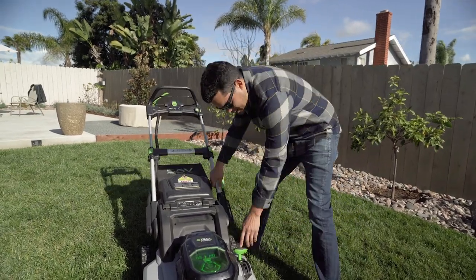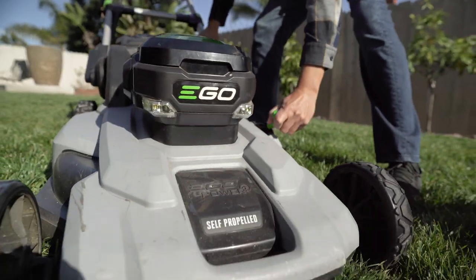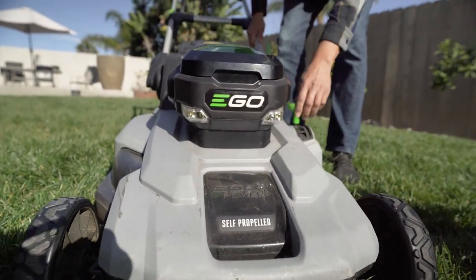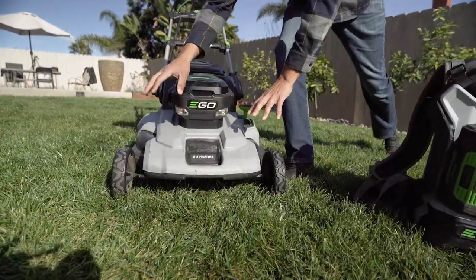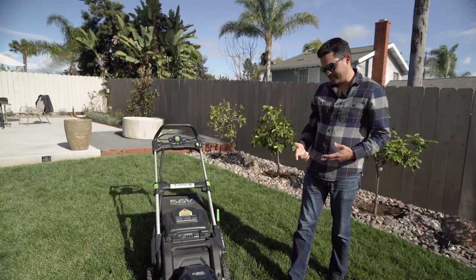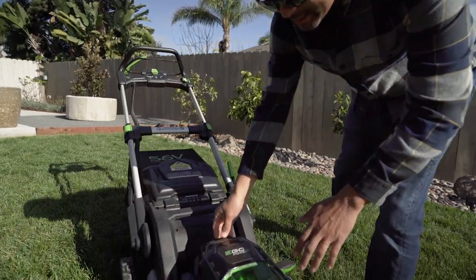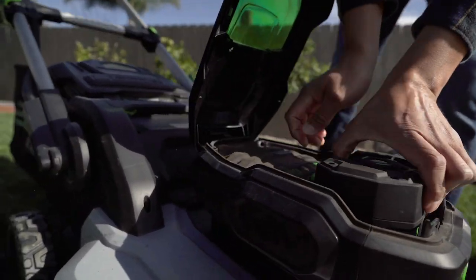You can adjust the height down to one inch, and it's actually easier than the gas-powered ones because the gas-powered ones, most of them, you've got to change the individual tires. So it's a very easy height adjustment. The battery actually sits right in here and you just push the button and pop that puppy out.